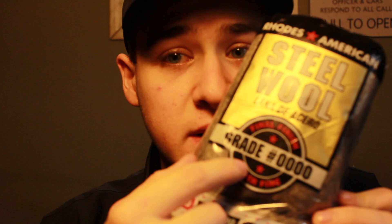Alright, we got the goods. I just bought this steel wool and as you can see there it says the grade on it, and that's very important if you're trying steel wool photography or light trail photography with steel wool, because the grade actually means how much it's going to burn.